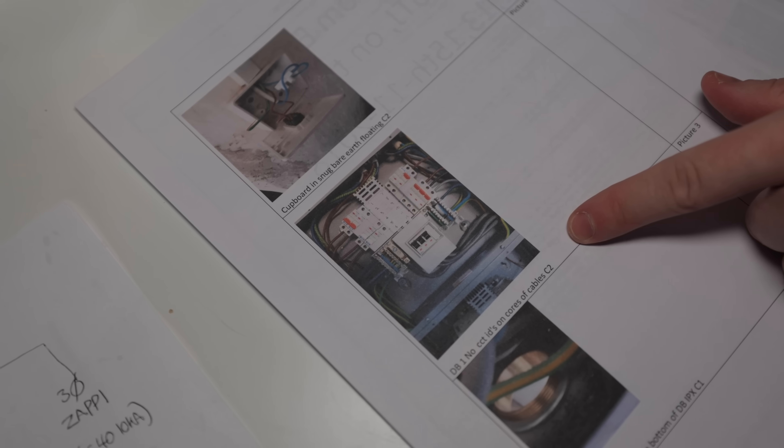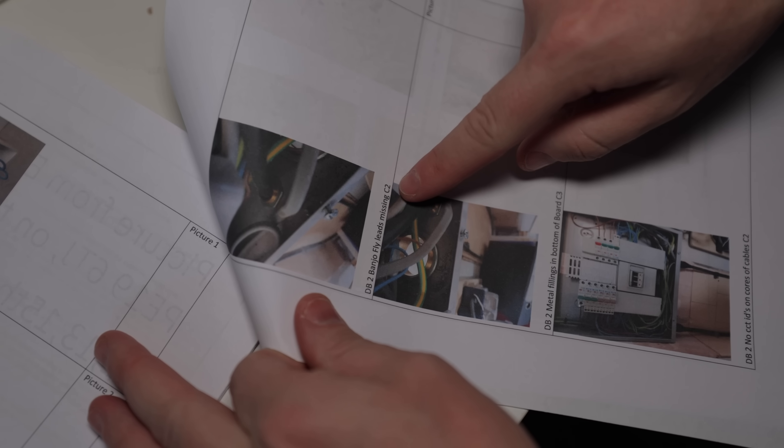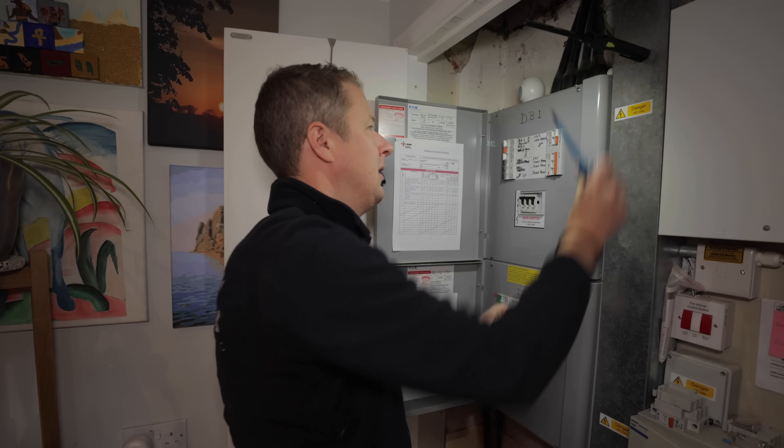The property was inspected by some other electricians in 2018. While some of their observations seem correct, others seem to be downright ridiculous.